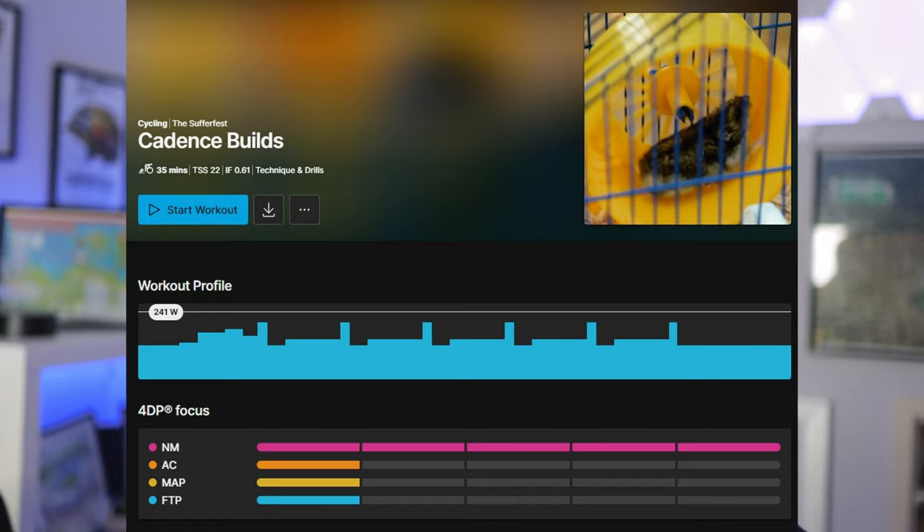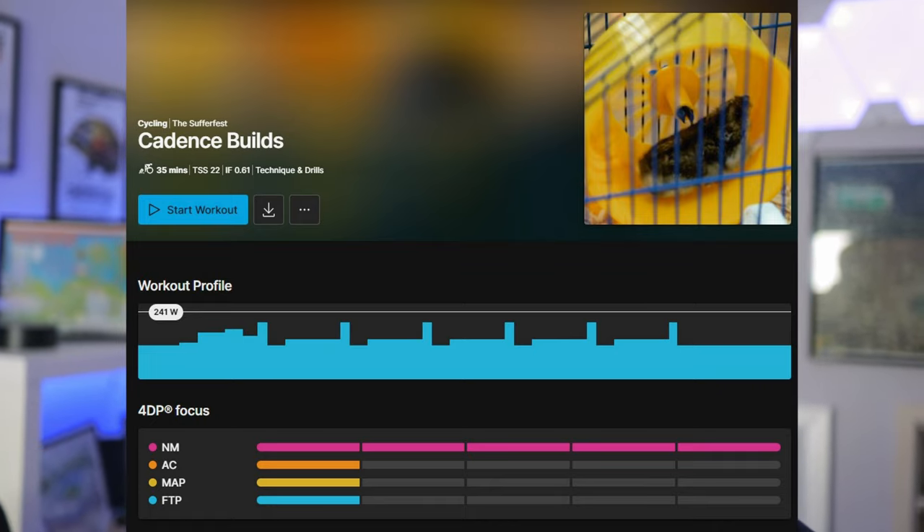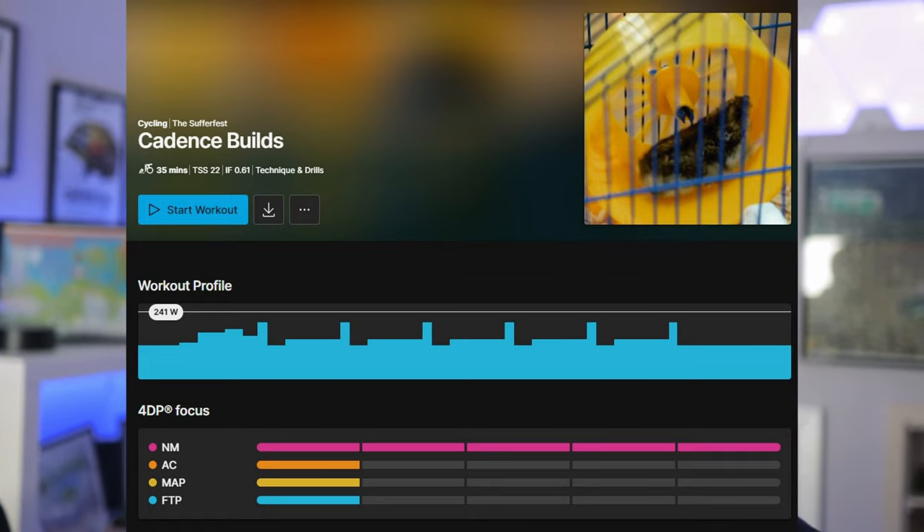I've really enjoyed the cadence side of the training I've been doing on Wahoo System. Tonight's training plan is called Cadence Builds. I've read the bottom part — it basically says that you start at 90 RPM and over the course of 30 seconds you build up to your max, then you recover and go again several times. So more cadence stuff.